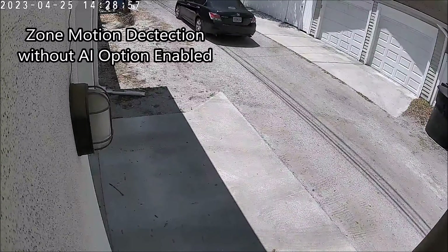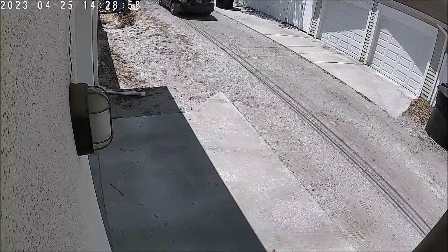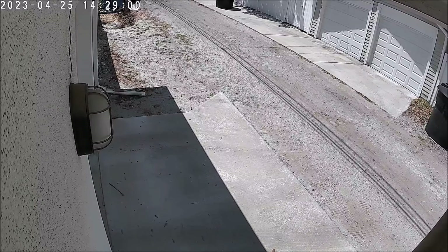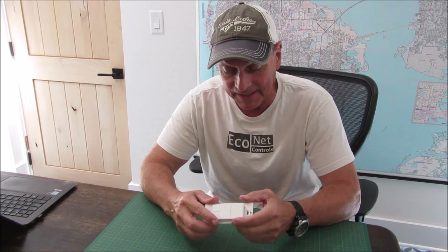The quality was good enough to zoom in on license plates — hopefully that comes through on YouTube. I also had similar success with the back camera and zero false triggers. I set a motion zone around the concrete pad so I only got triggers when somebody came close.